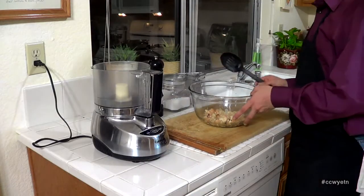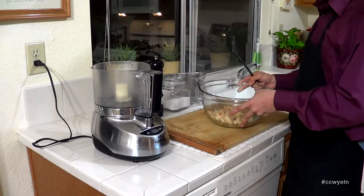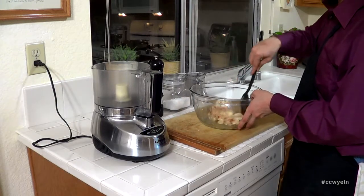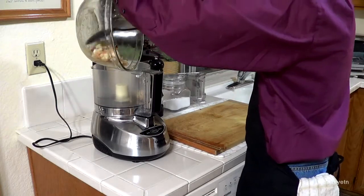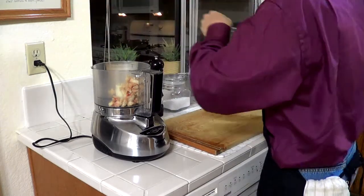Now we're going to start preparing our lobster ravioli filling. I have this lobster meat that cooled down completely to room temperature. What you want to do is chop it down really fine. You can do this with a knife, or if you have a food processor like I do, let's dump this meat into the food processor and just run it so we get a nice fine mince on it.